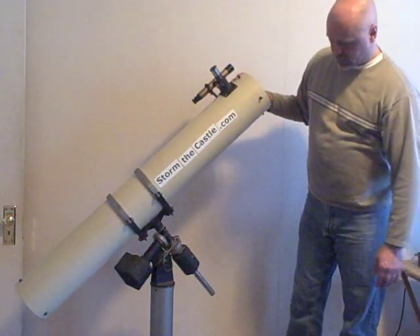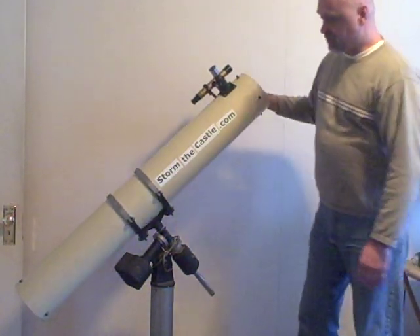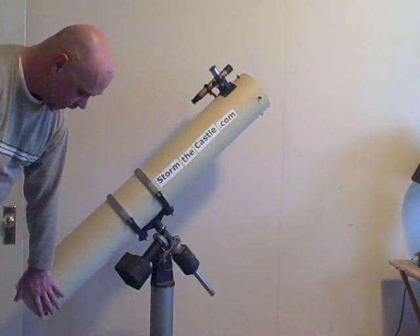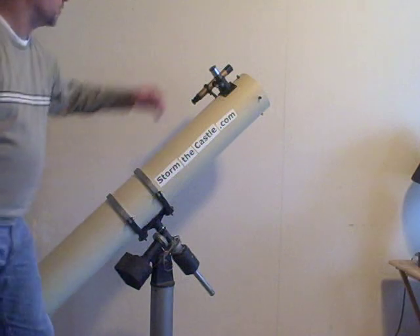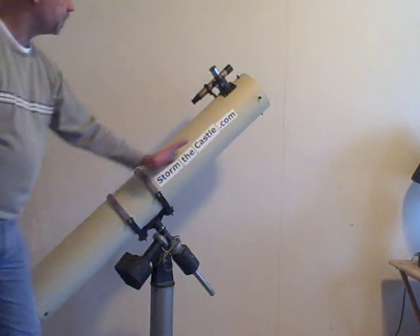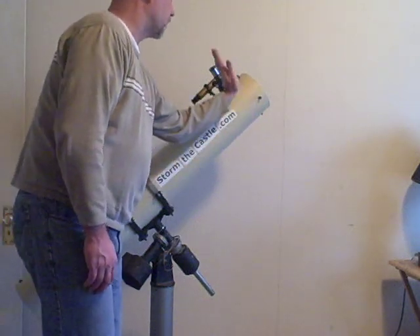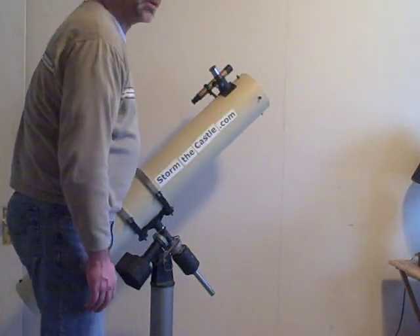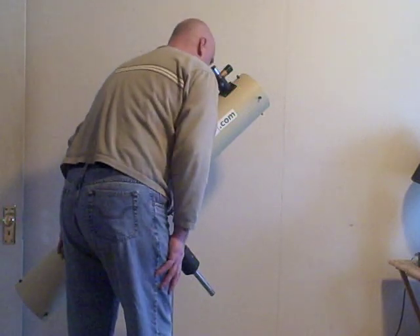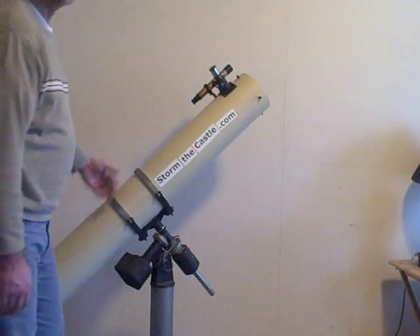I'll show you some of the different parts of this scope. The biggest reason for this is back here is a mirror. So the light from the night sky object comes down through the tube like this, bounces off the mirror. There's a secondary mirror and then goes to the side out the eyepiece like this. So you would look in the telescope just like this. And that's why a reflector telescope is different — it reflects light.